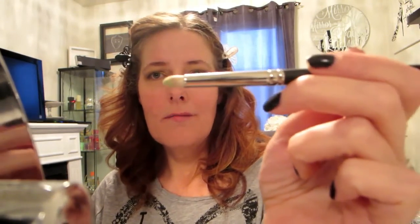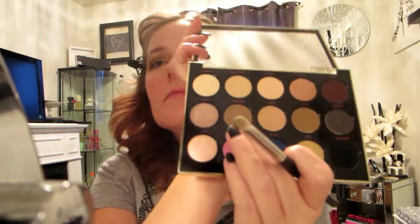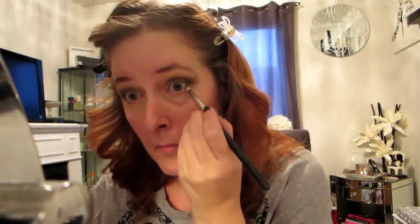It just gives that va-va-voom — I like that term, I've got to find another word for it. Now I'm going in with a pencil brush, using the dark brown color I used on my lid first, and I'm going to put that right underneath on my bottom lash line.